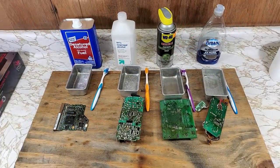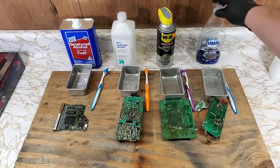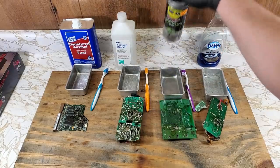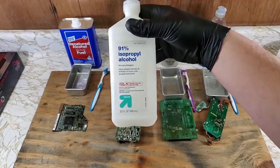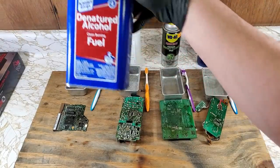Here are my four circuit boards with the cleaning product to be used on them. Each product has its own unused toothbrush so we don't cross contaminate. This is just the dish soap I had on hand — brand shouldn't matter. This is electronic contact cleaner spray. Generally this is my go-to: 91% isopropyl alcohol. And someone recently suggested I try this — denatured alcohol.